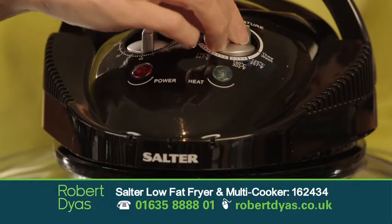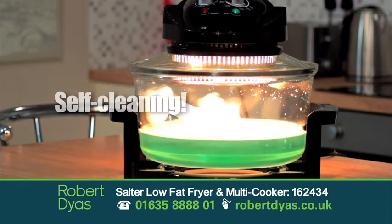The Low-Fat Fryer is exceptionally easy to clean. You just put a drop of washing up liquid in it and a little bit of water, put it on the self-clean mode, and no scrubbing — it does itself.